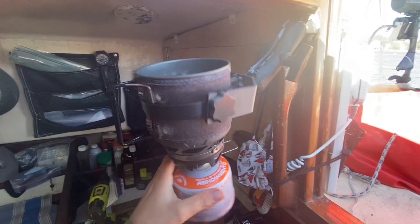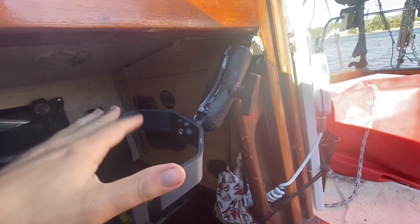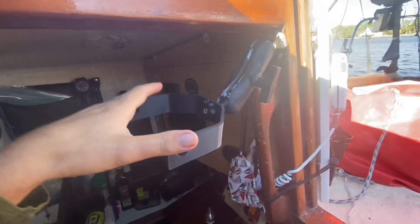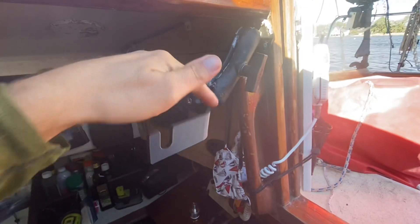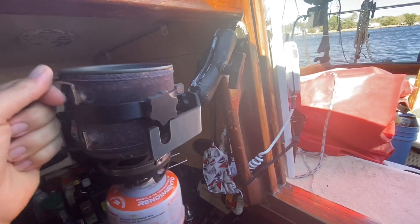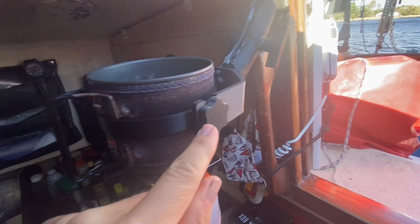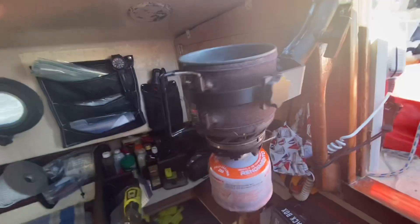Here's the little Jetboil camp stove on the gimbal. I already broke it. I think it's still kind of usable at the moment, but long term this needs to be metal for sure. I kind of thought that would work. The next things to break will be these — they'll be replaced with bolts.